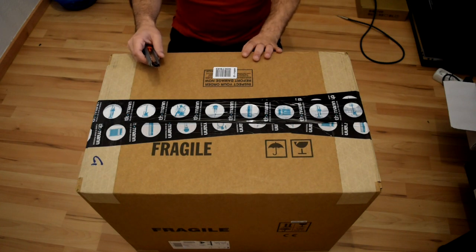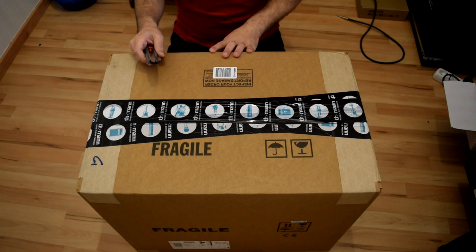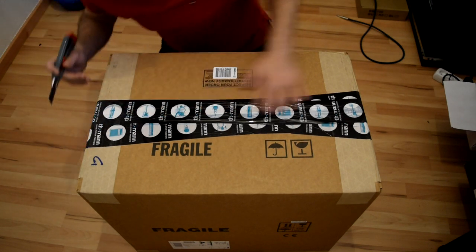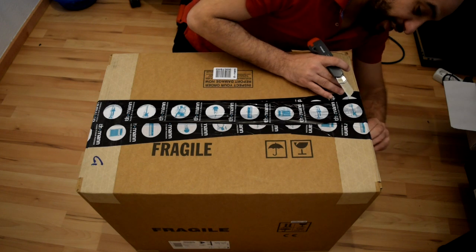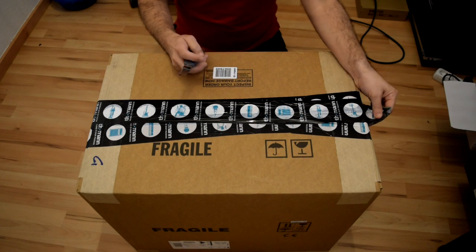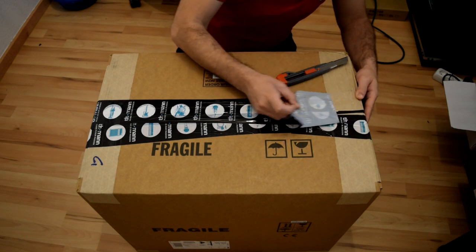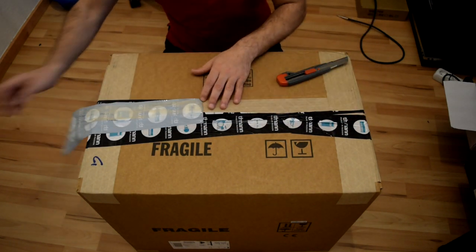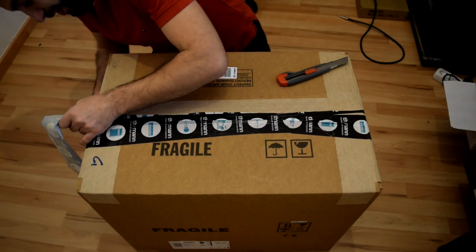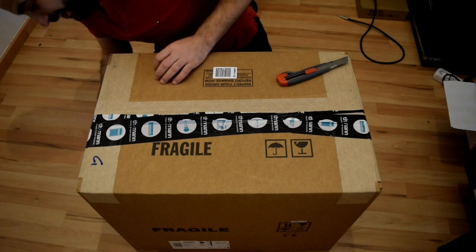Hello guys, welcome to a new unboxing video. I just received this pack — it's the Mesa Boogie Rectifier 1x12. There's a big debate about whether this cab is much better than the Harley Benton cab or not. It's much more expensive, so personally I'm lucky that I have both cabs at home now, so I will try both of them and post a review.